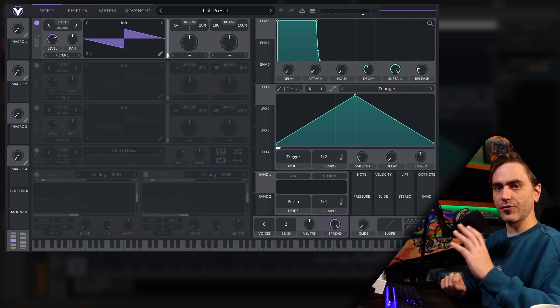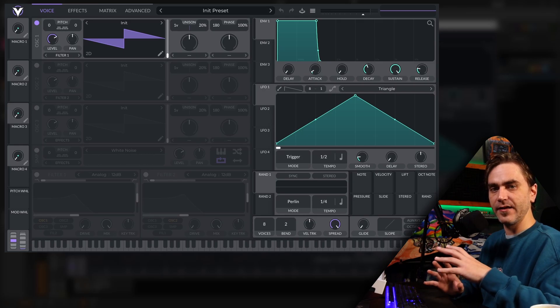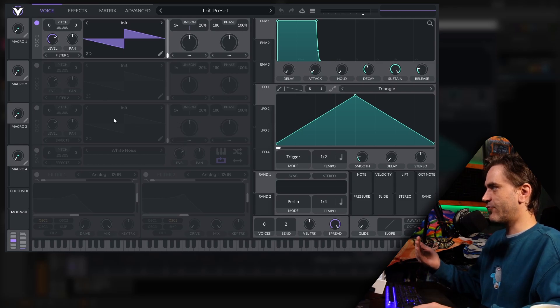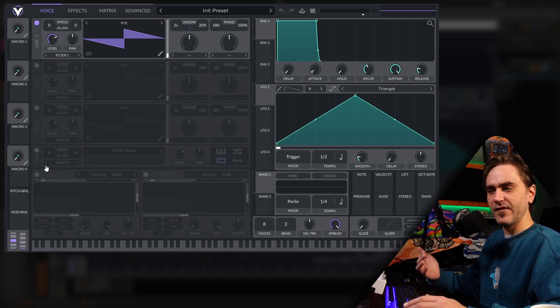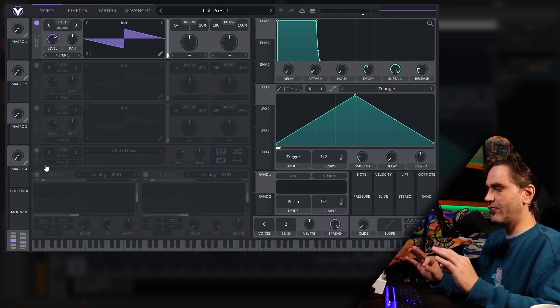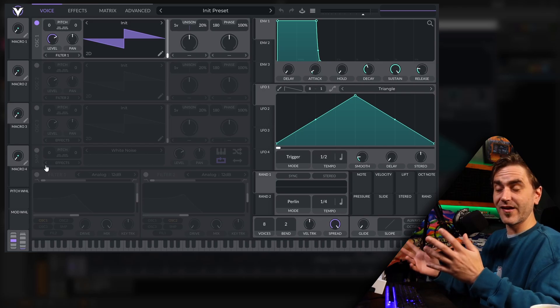Today's sound revolves around comb filters — running white noise through the comb filters and using those as a kind of resonator. One of the cool things about Vital as opposed to Serum is we have a little bit more freedom in terms of routing the filters. In Vital we can run a filter before the comb filter, whereas in Serum the comb filter as an effect is not polyphonic, so when you trigger a new note the release of the comb filter gets reset.